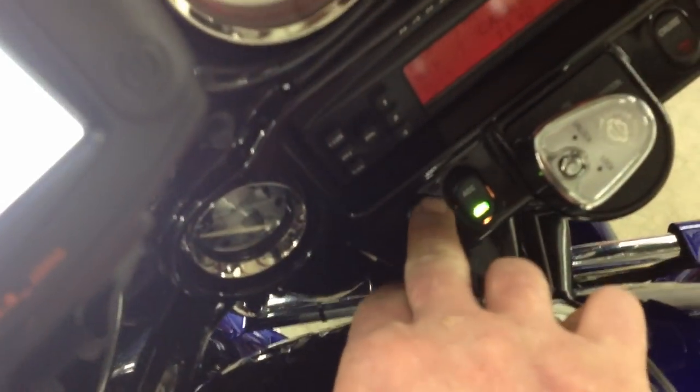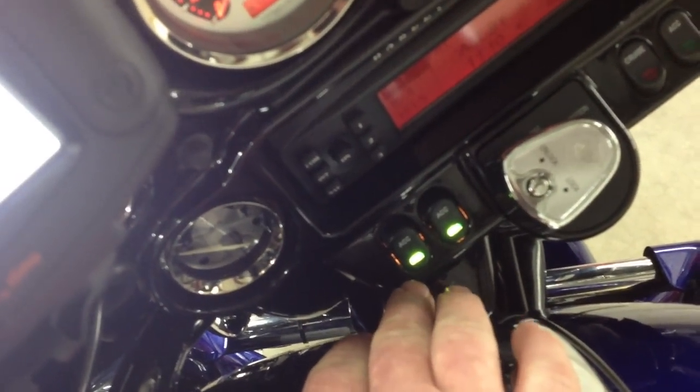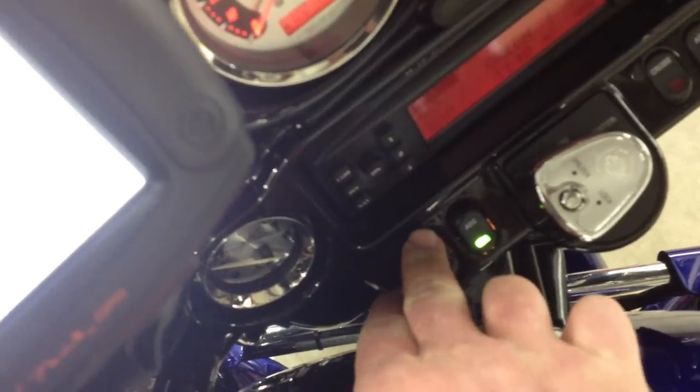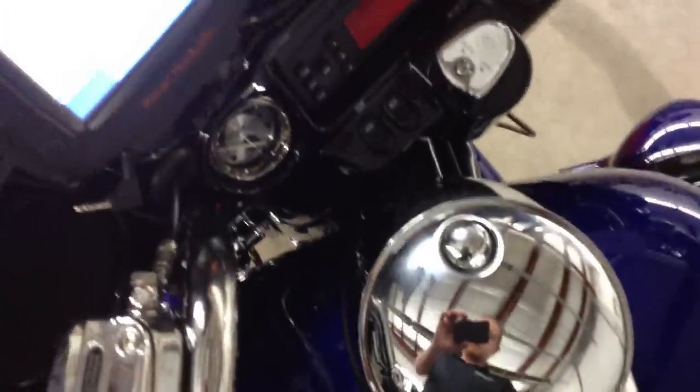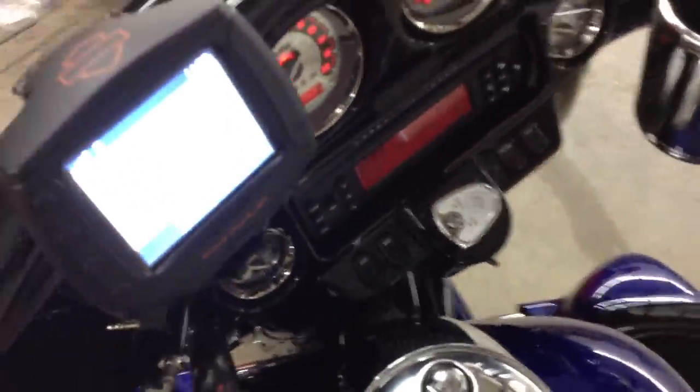Down here, we've got both switches — one works the back seat, one works the driver's seat. For the seat heaters, they work independently of each other. They just come on high, so whenever they're on, the seat heaters are on full blast, just to keep things simple.